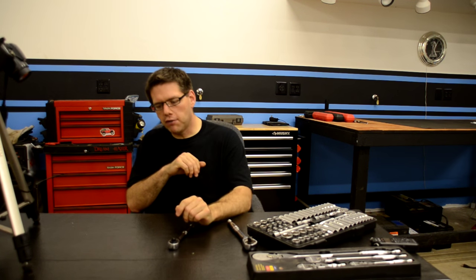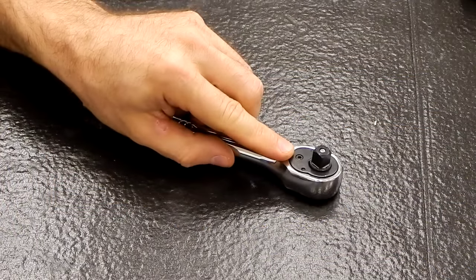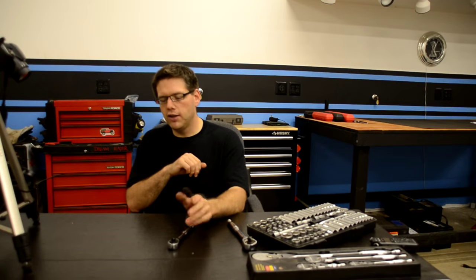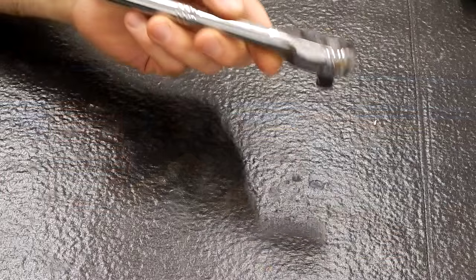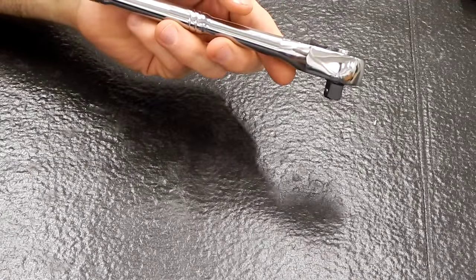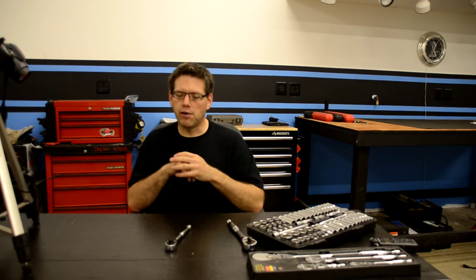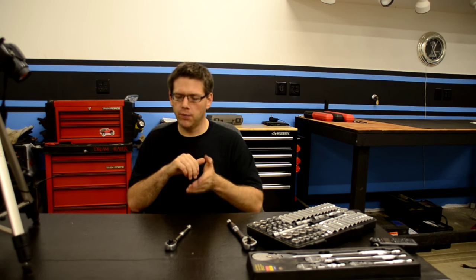To show you how the ratcheting mechanism works, we're going to go ahead and take apart this 3/8-inch ratchet here. No worries — this isn't a quality tool. This is a no-name brand ratchet that doesn't even work right, so I certainly don't mind trimming it down to use it as an example. Let's go ahead and take it apart.